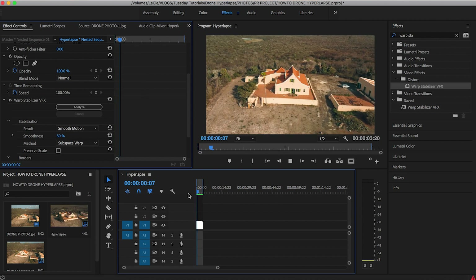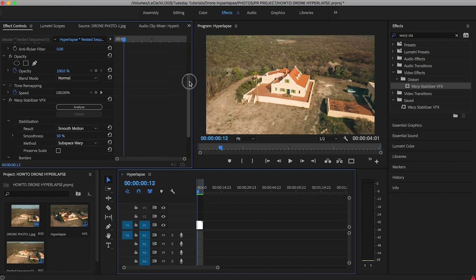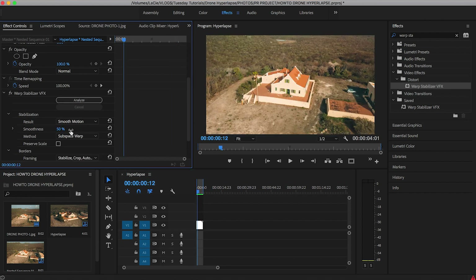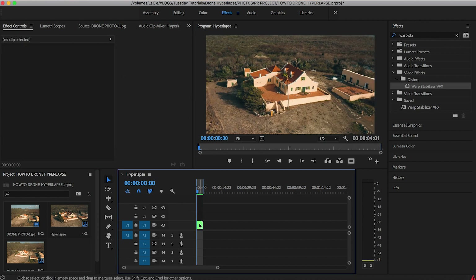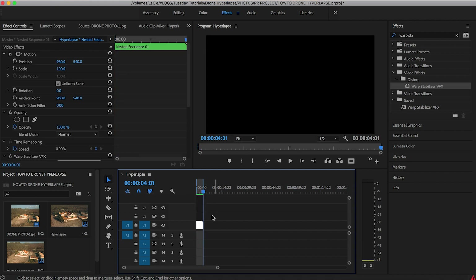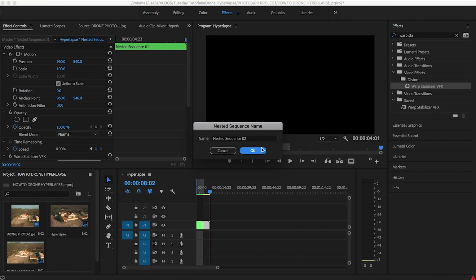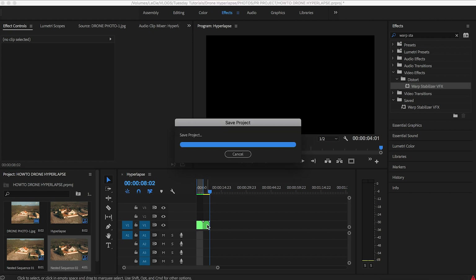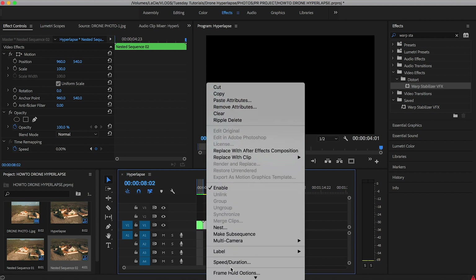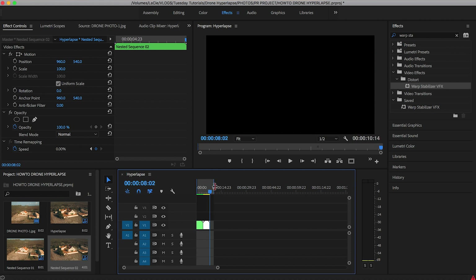After stabilizing, if it's still not moving smoothly, you can crop out the shaky parts by starting at a later point. You can also increase the smoothness — it's set at 50% by default — but increasing it will give you more crop. Another option is to copy the clip, paste it at the end, right-click the second clip and nest it, then go to Speed and Duration and hit Reverse Speed. This reverses the clip, and after rendering the sequence out and exporting, that's what it looks like.